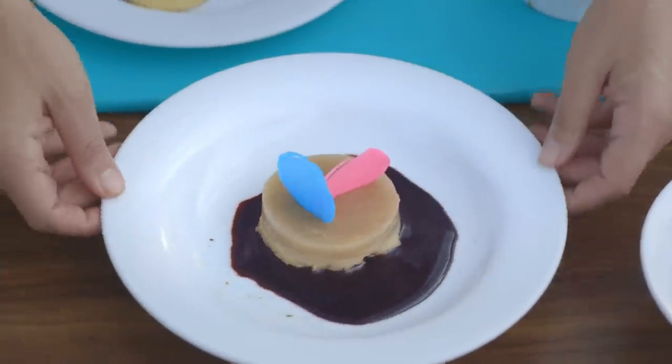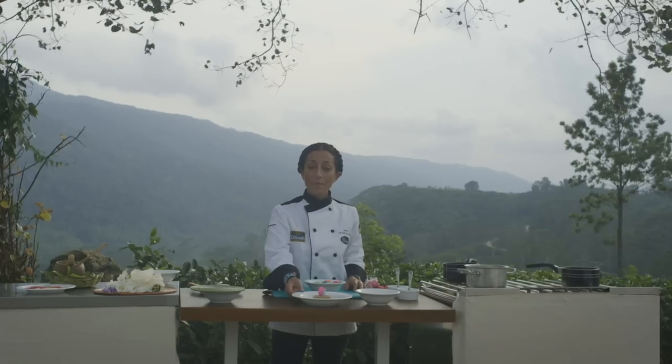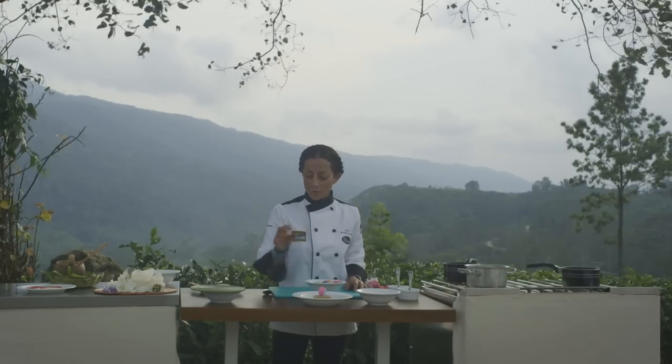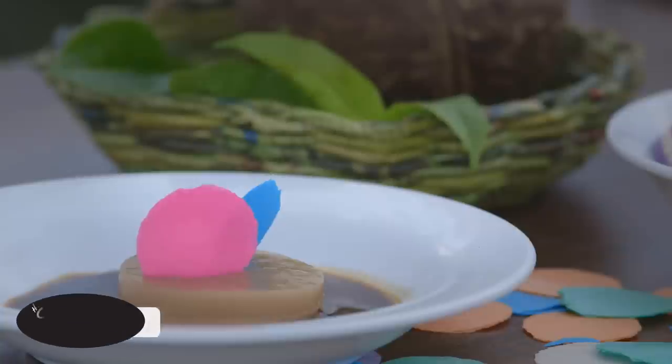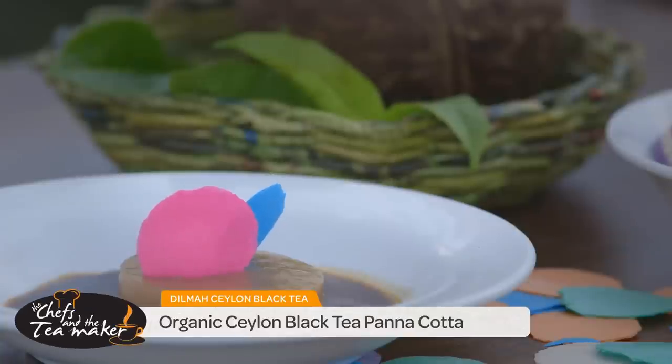So I invite you to make it and practice it. And if you taste it, you will see that you will get this rich flavor from the organic Ceylon tea. So enjoy.